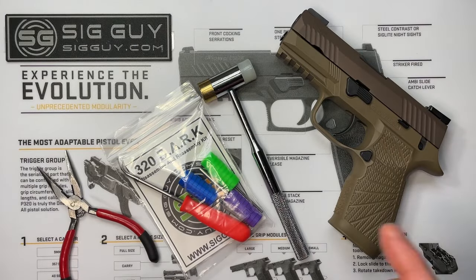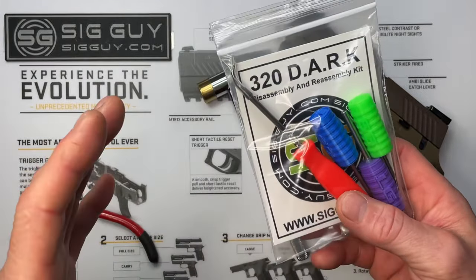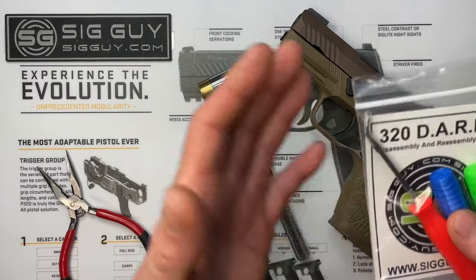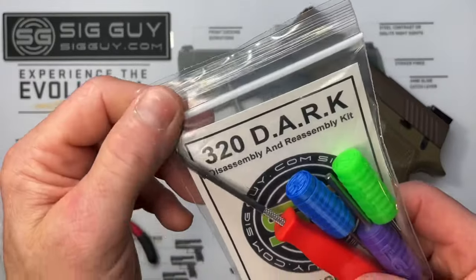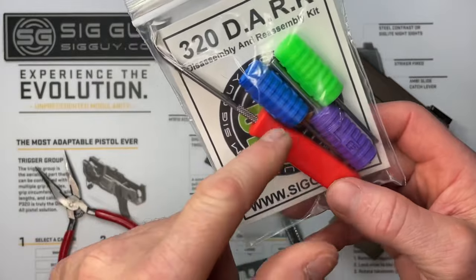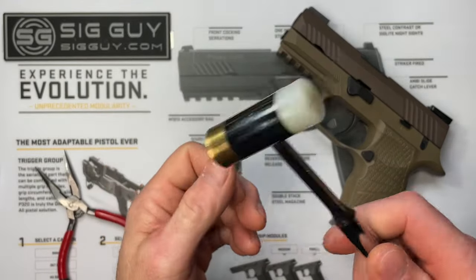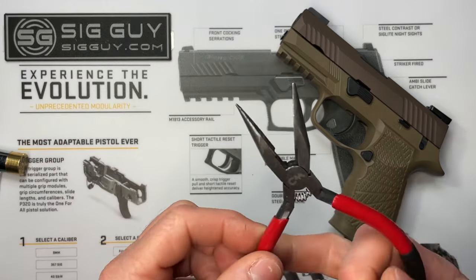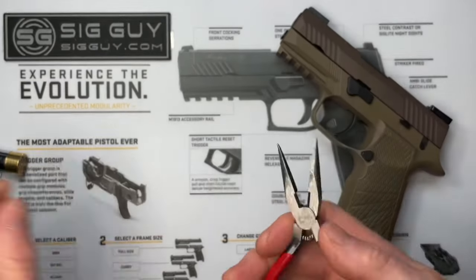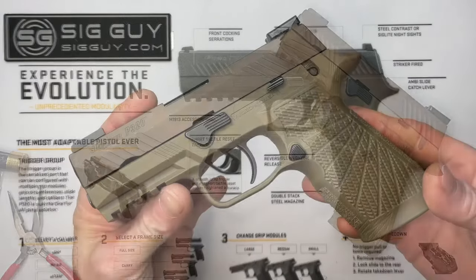Those four pieces are included in the kit. You'll also need to push out a small pin. If you have the P320 disassembly and reassembly kit I sell on my website — available for the 320, 365, classic series, and a deluxe kit with one of everything — the small punch in that kit is exactly the right size for this pin. Needle nose pliers help get the tube and spring into position, and the kit also includes a pick.